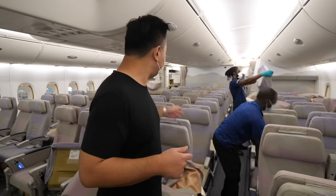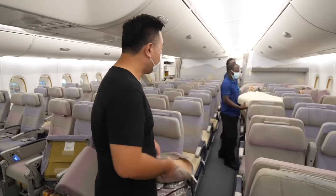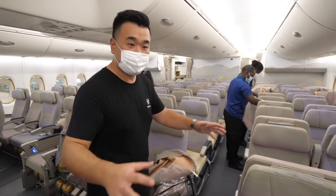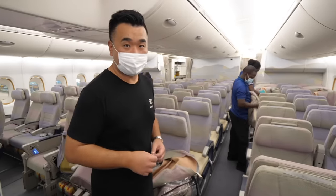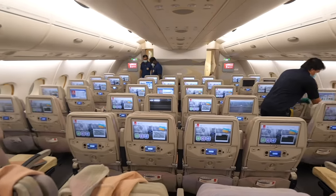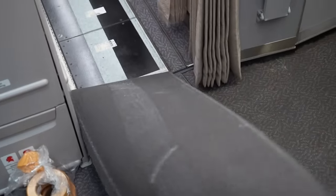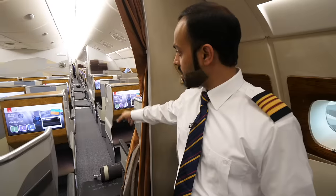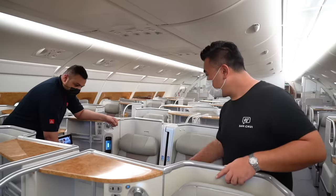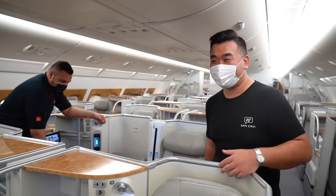Inside the A380, the guys are at work changing cushion covers — these are new cushion covers. That's a pretty intensive job because imagine 400 seats in economy, changing them one by one. There's also the IFE system to check: the monitors, the communication, and the condition of the screens. The guys are preparing new carpets in different stations, removing the old ones and replacing them. Every single business class seat has to have an operation check performed as well.